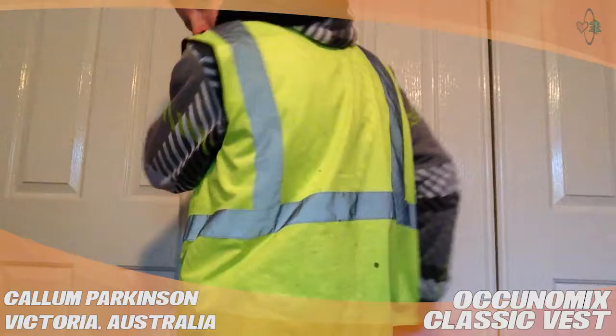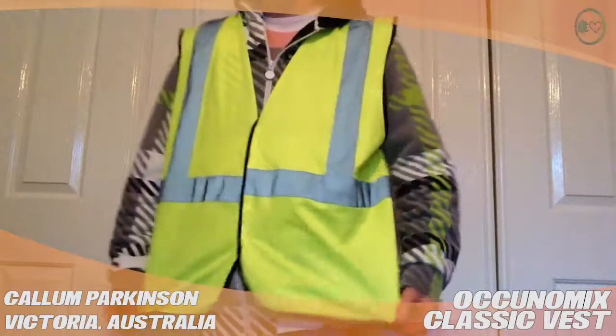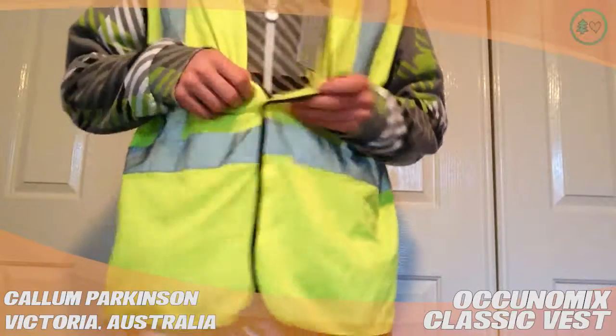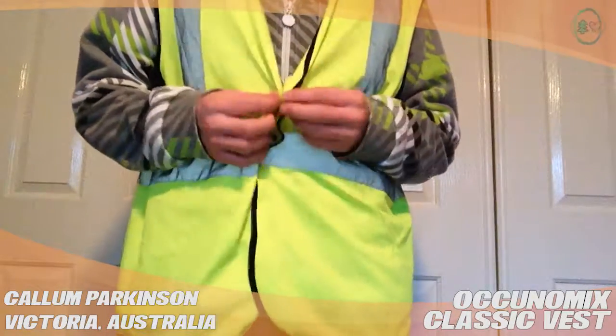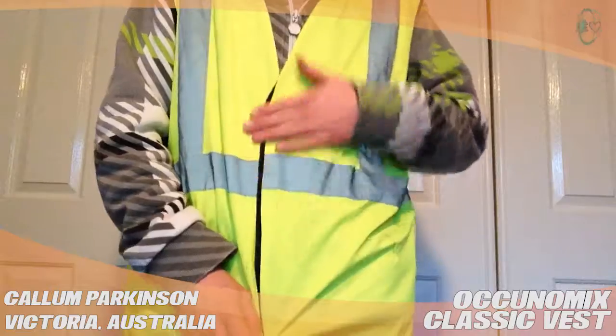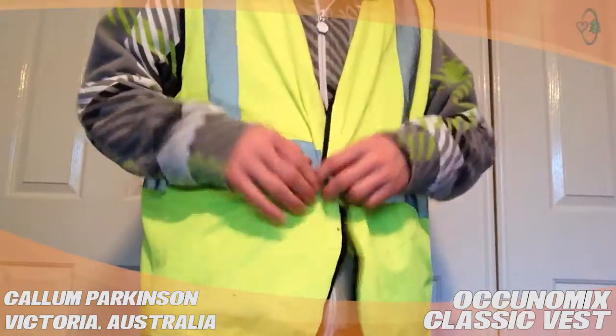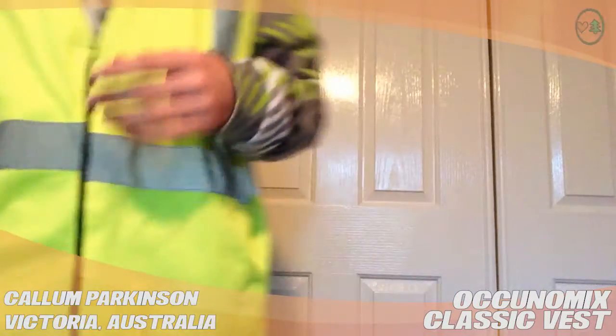You've got the H kind of on your back and your front, nice bright green. Just hook, velcro, hook and loop closure, so on and off pretty easily. Very bright.